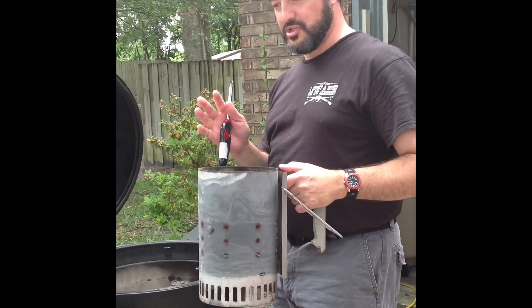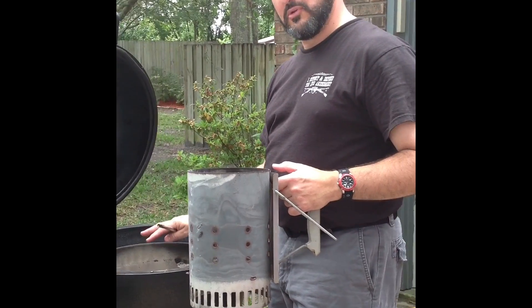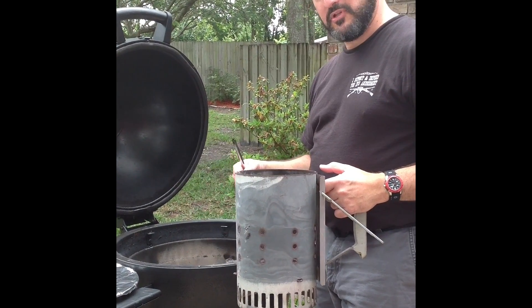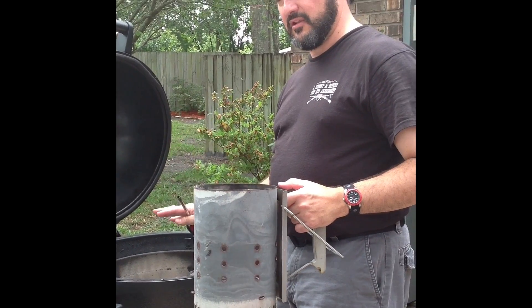And again, if you're doing steaks or pork, something with high heat, you can just fill the whole thing up. For steaks or that sort of thing, I'll just maybe half fill it and then add it on top of the charcoal. It seems to work fine for high heat.